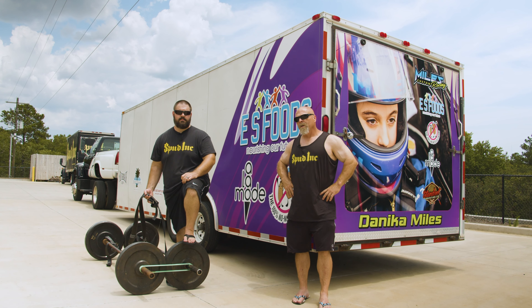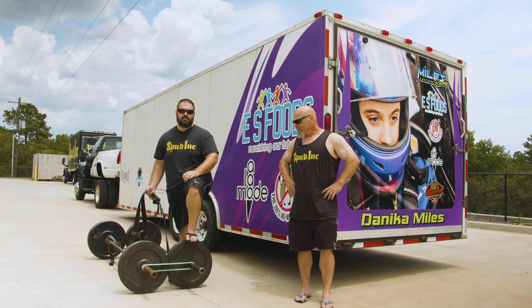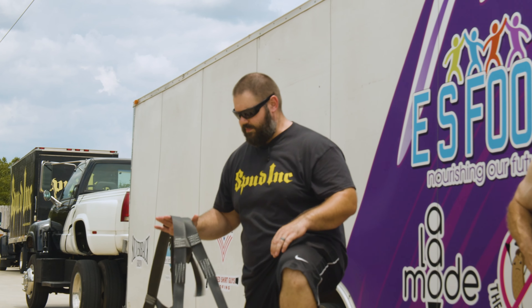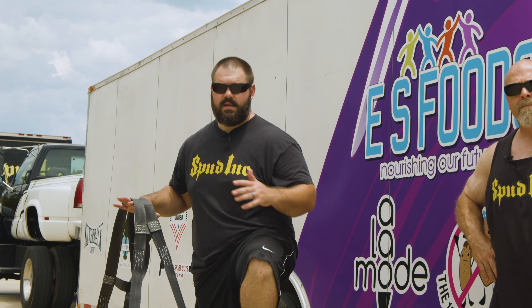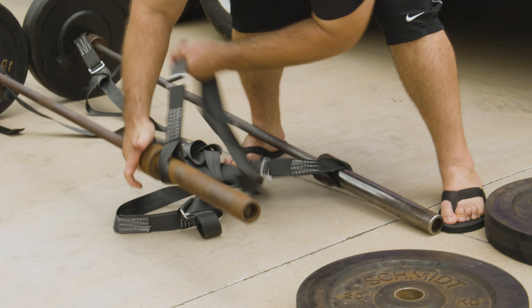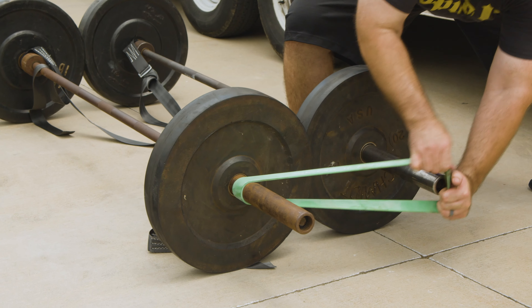I'm going to let Dale talk about the straps, how you use them, and what you do with them. So it's super simple. It's just a strap system, which is kind of what we're known for. Easy setup, just slides on two barbells. Bumper plates go on the front, go on the back. There's a band to hold it tight.